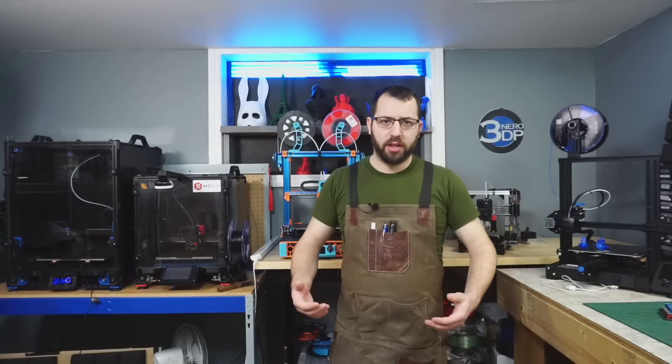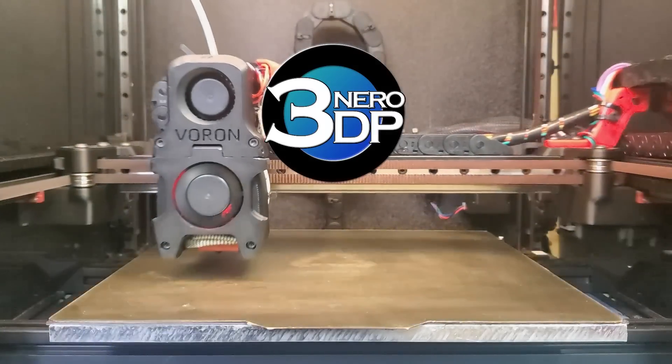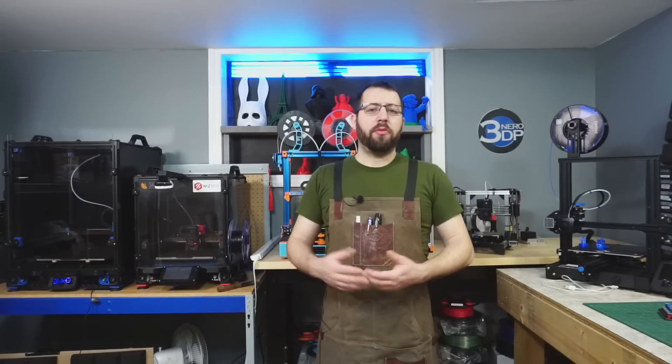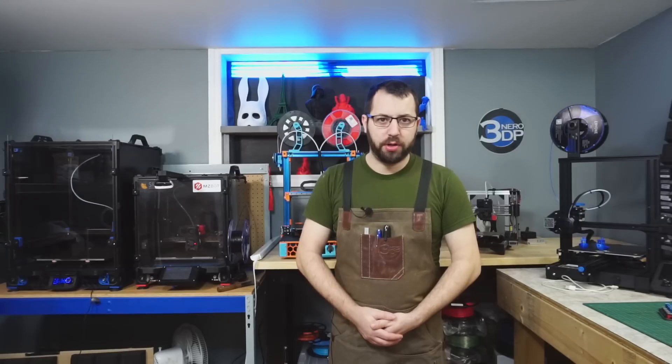Hello, in today's video I'm going to be talking about and going over some of the advantages of the Klipper 3D printer firmware. For those familiar with the channel, you know I'm a big fan of Klipper as the firmware of choice for my 3D printers.